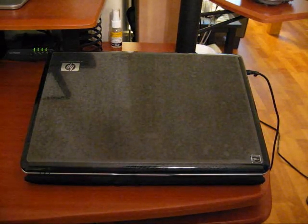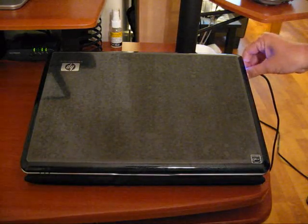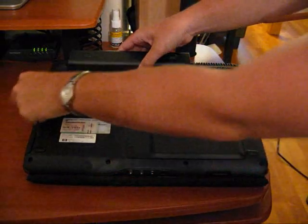Next, please ensure that your computer is properly shut down. At this point, you'll want to unplug your laptop, and then turn it over and remove the battery by sliding the clip over and pulling the battery pack up.